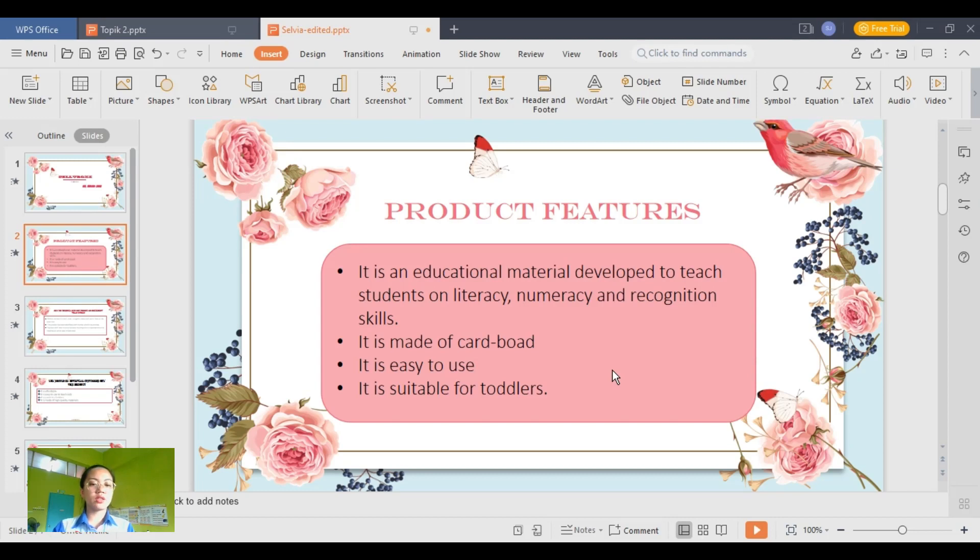This project can be used to teach literacy like spelling and reading, basic math, and recognizing certain things like colors. Teachers can use it to teach many subjects at a time.